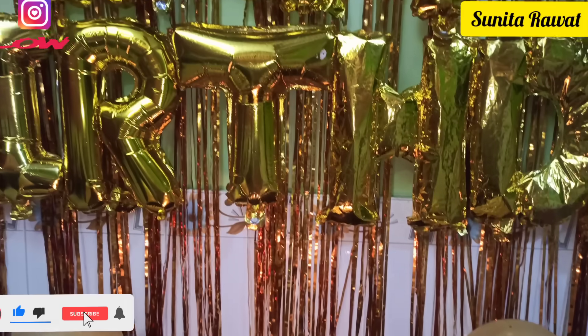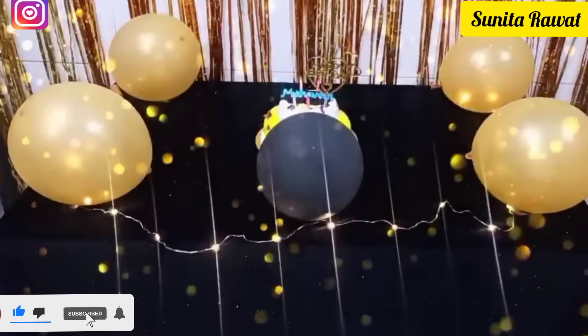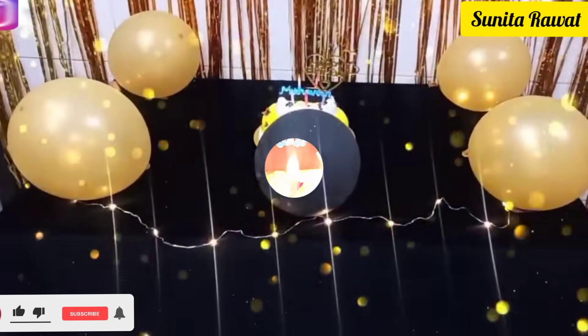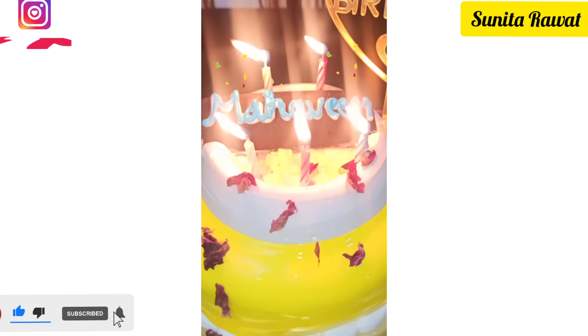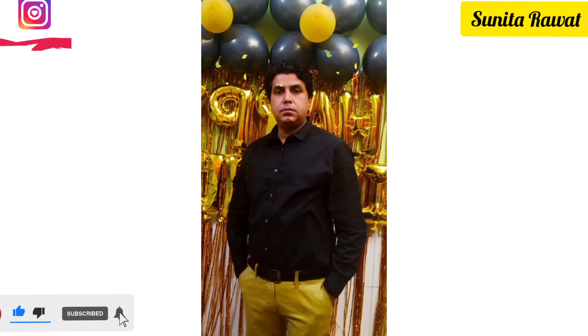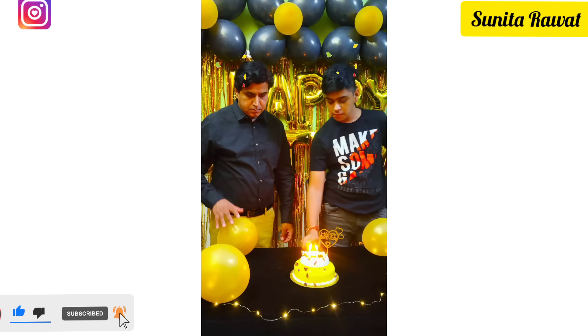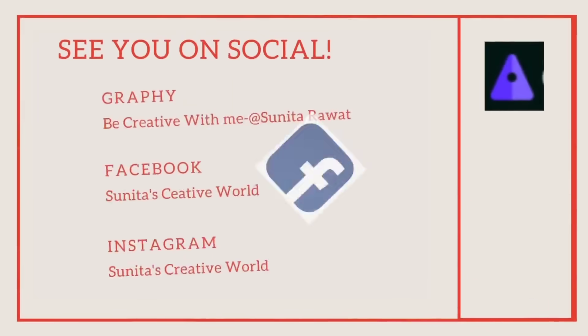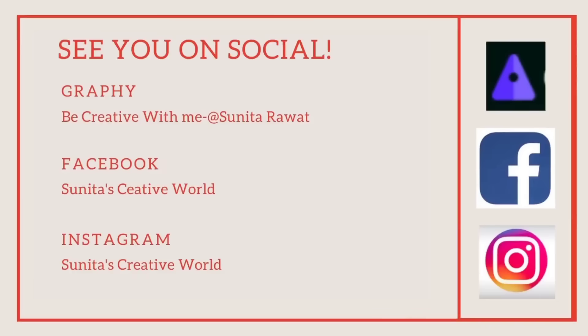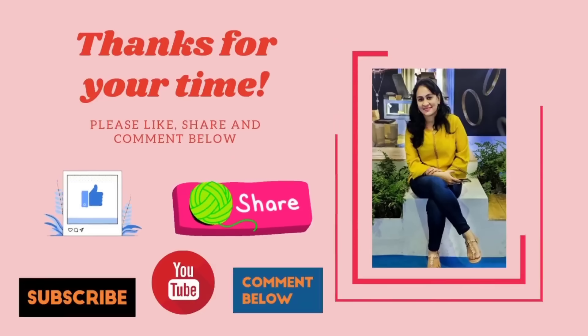Friends, our birthday decoration is now ready — it is very simple and low budget. If you have any questions or doubts, you can ask me in the comment box and I will try to answer all your questions. All material links are in the description box. If you liked this video, please follow my Instagram and Facebook page, and thank you so much for your time. Please like, share, and comment below. Bye and take care — see you in the next video!